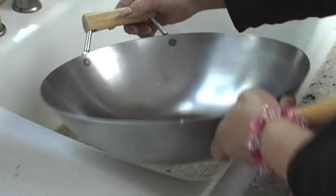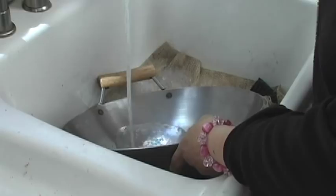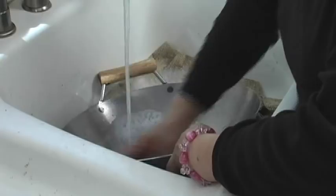We'll wash it thoroughly with plenty of hot water and a little bit of liquid detergent. At this point you can use something that's abrasive. Make sure you just wash it thoroughly.